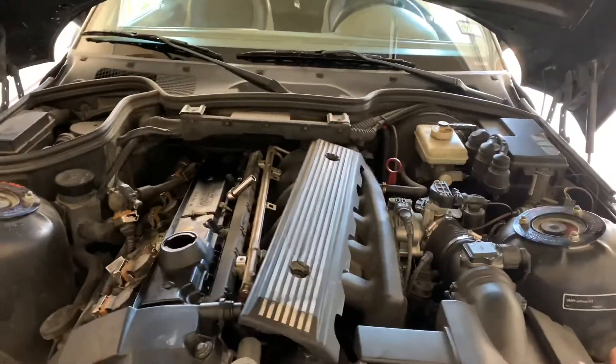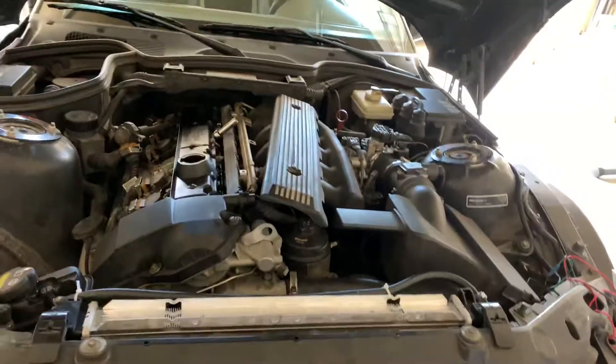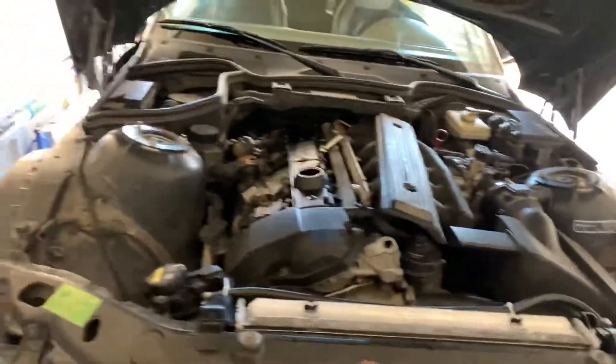What's going on guys, today I'm going to be showing you how to fix DTC code 56 on an M52 engine. This is a 97 BMW Z3 2.8 liter, obviously because it's the M52. Very simple code to fix.